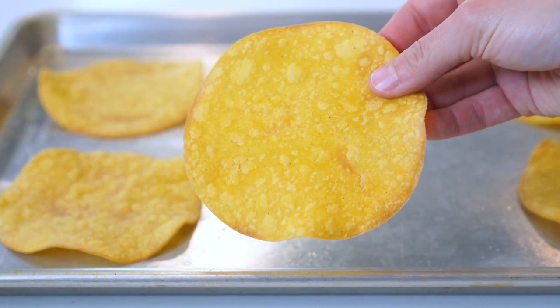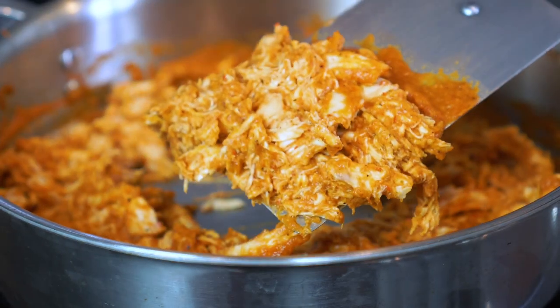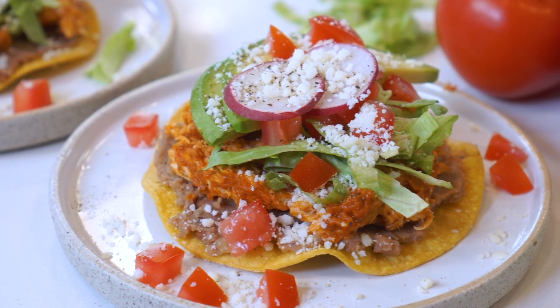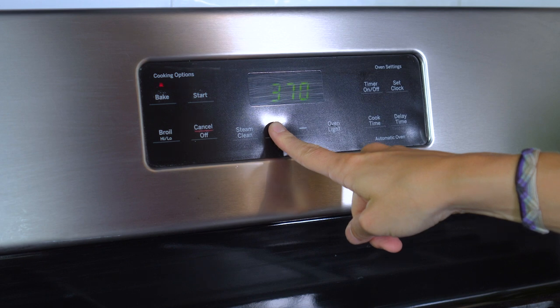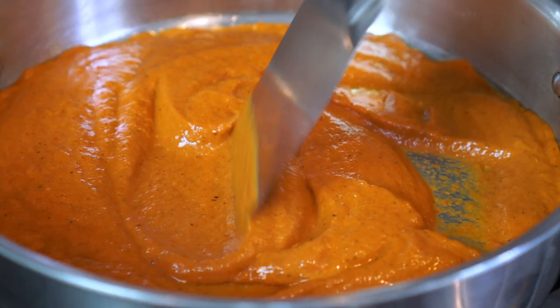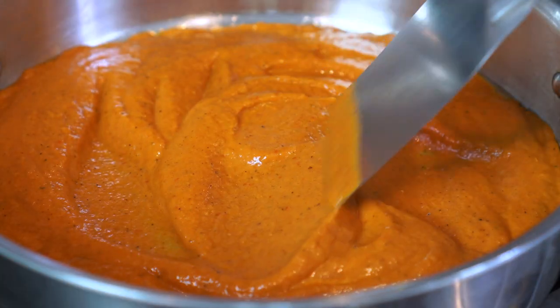With a healthier baked tostada shell, loads of shredded chicken, and the perfect assortment of toppings that will add a delightful crunch. So if you're ready to get to cooking, then come on in and let's get started. You'll first want to set your oven to 375 degrees. While that's preheating, let's go ahead and get started making that super simple homemade tinga sauce. It's spicy, it's tangy, and it's going to give our tostadas so much flavor.